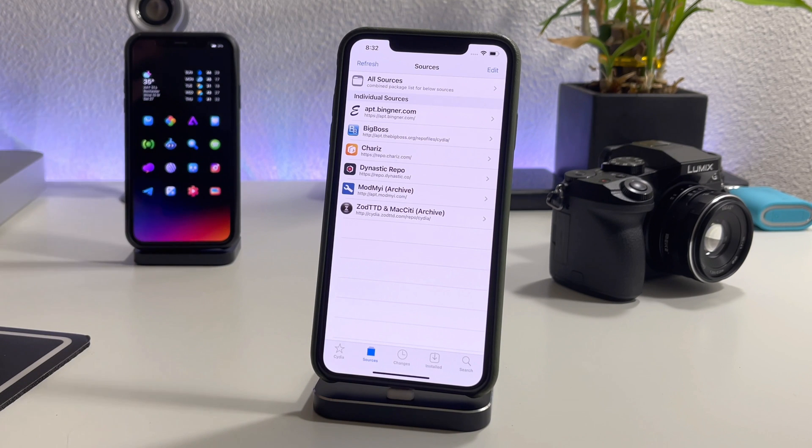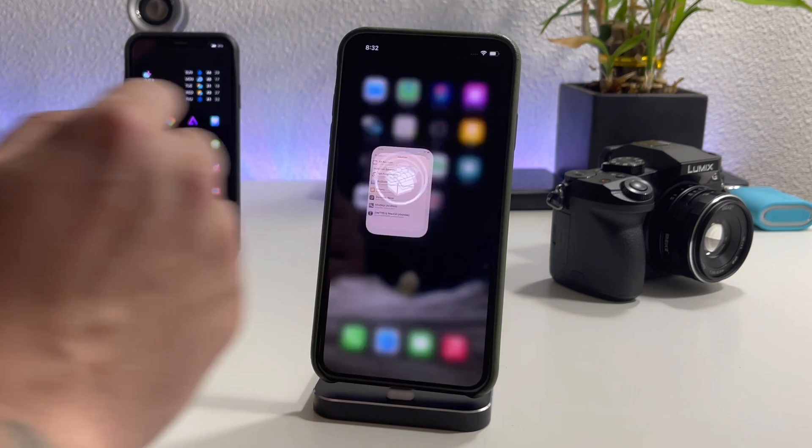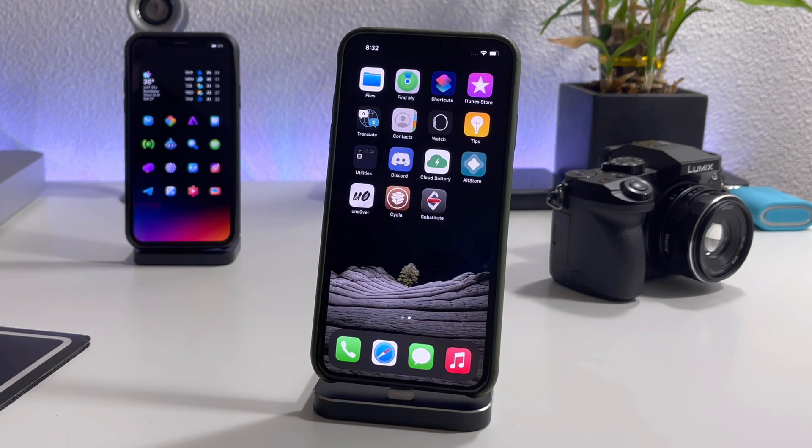If you want to see some of the best tweaks currently working on iOS 14, I'll leave a video link for that down in the description. If you're excited for this iOS 14 jailbreak — which is seriously awesome — be sure to throw a thumbs up, that really helps me out. If you want to see more videos like this, don't forget to click that subscribe button. This has been Jeremy, I'll catch you guys in the next one — later.